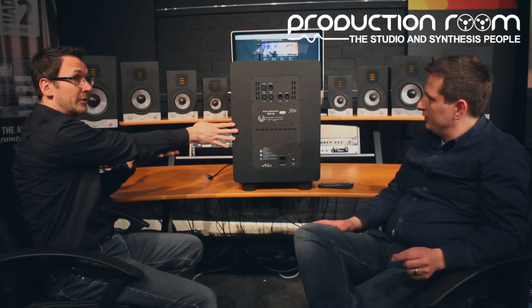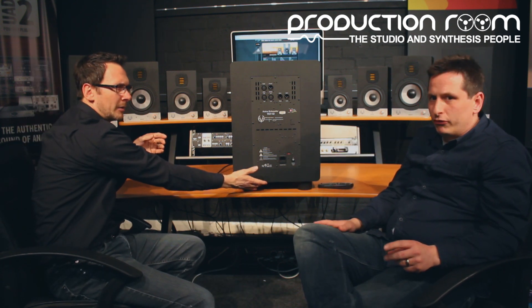There are four subs: the TS-107, 108, 110, and the big beast, the 112 — the number denotes the woofer size. All four employ the passive radiator design and the digital DSP system. So get out to a store near you and try EVE Audio — they're outstanding.